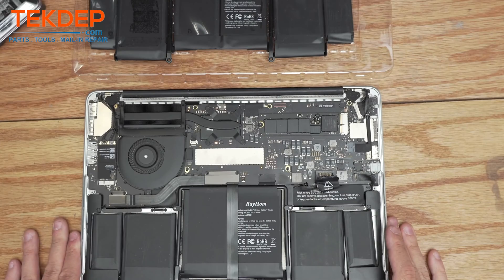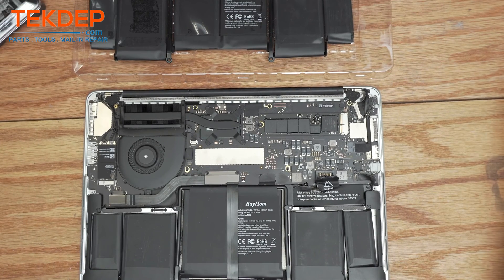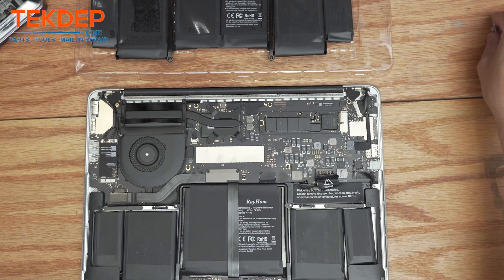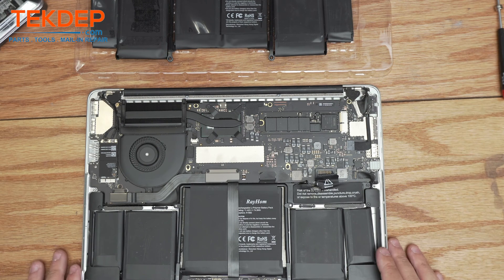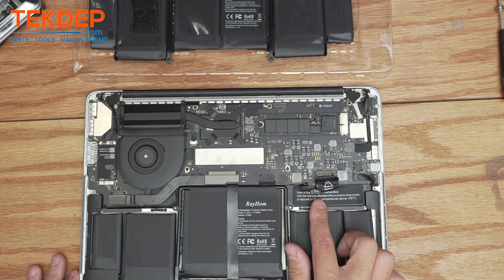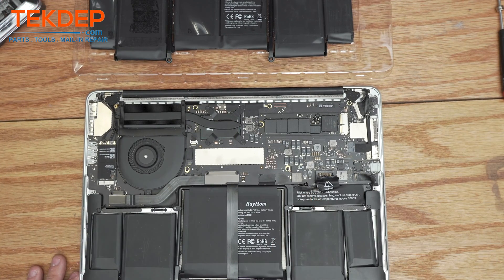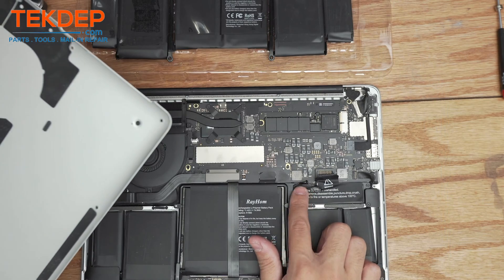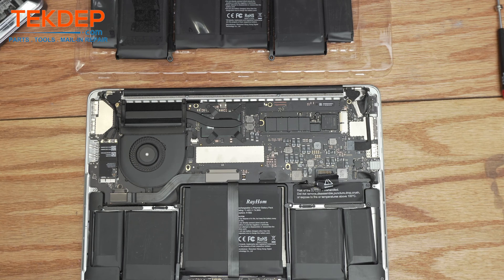Welcome back to another Tech Type repair video. Today we're working on an A1502 2015 MacBook, sent in for a mail-in repair. As you can see, the battery actually had what looked like a small fire — you can see the damage on the bottom case and the battery connection board, which is pretty scary. We don't know if that happened during shipping or when the client had it.